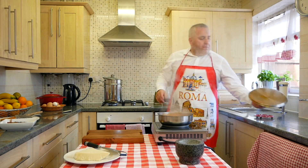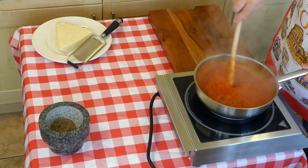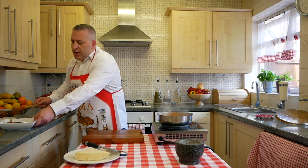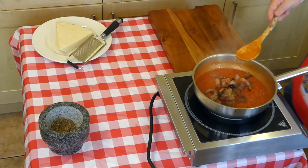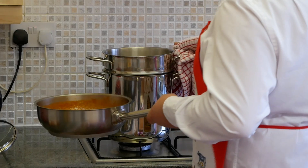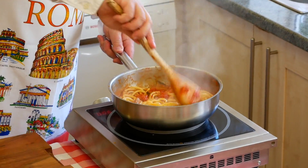Our sauce is ready. You always need to check the density of the sauce — not too wet, not too dry. Cook it right. Lovely tomato sauce — let's put our guanciale back in. Give a little stir. Let's put the bucatini in. What a beautifully simple sauce.